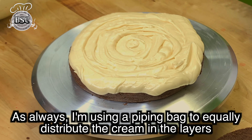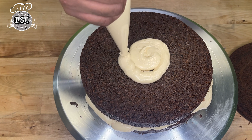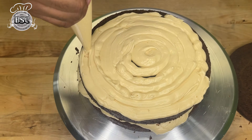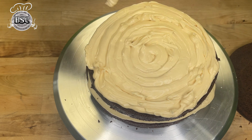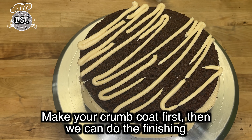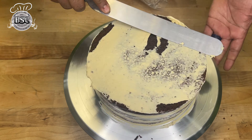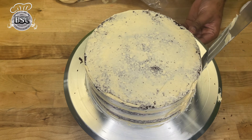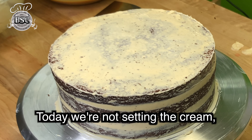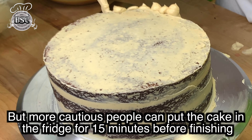We are going to mix it with butterscotch cream. We are going to mix it in our videos. Let's finish the crumb coat. Now we have done the crumb coating and the cake. We will put it in the fridge for 15 minutes for this buttercream.